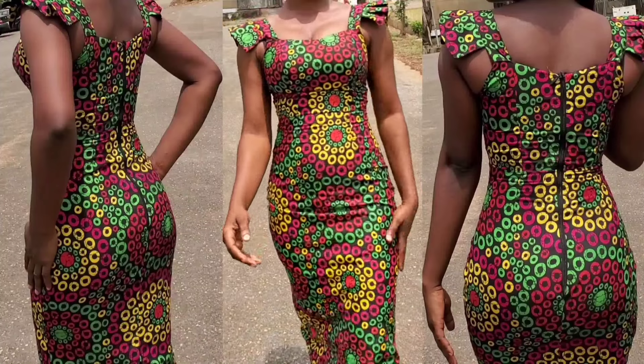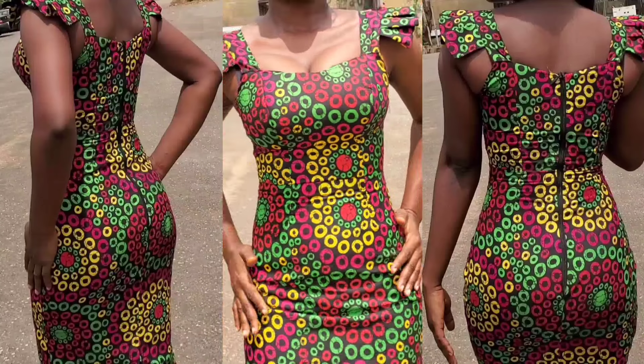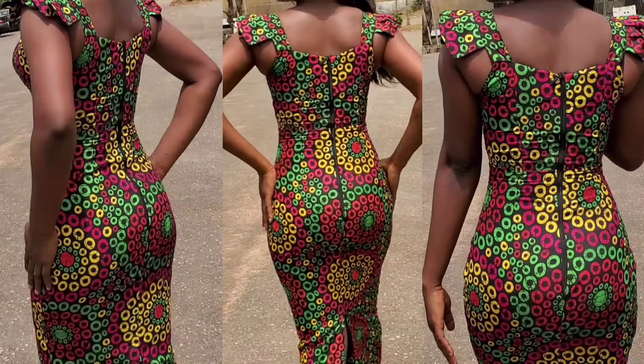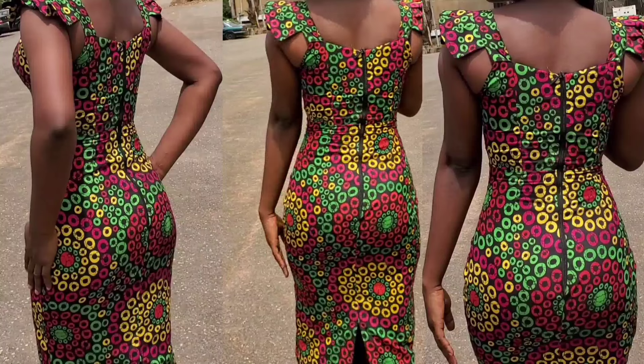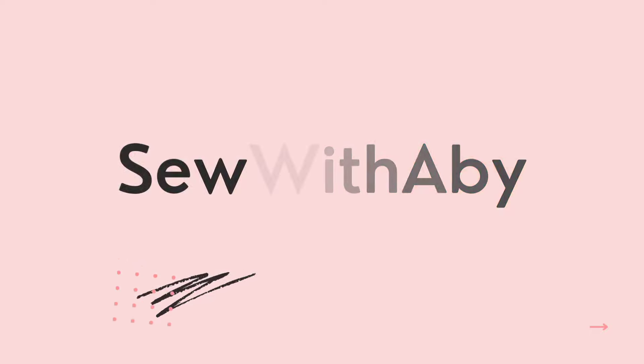Hello guys, welcome to another tutorial on the Sew with Abby channel. In today's video, I'll be sharing how to cut and sew this off-shoulder bustier dress with strap leather sleeves. Keep watching guys, let's get into the video.